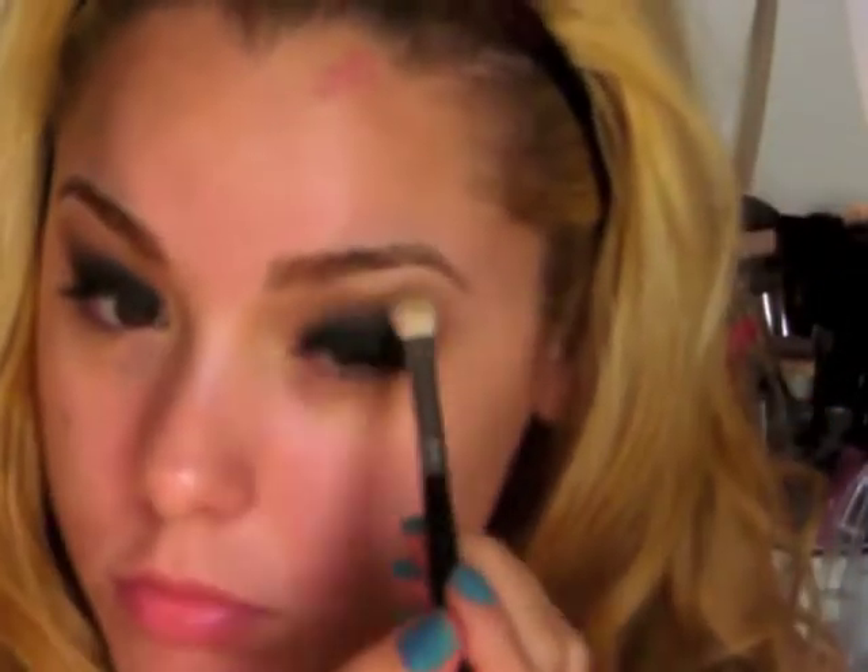Then take a shimmery brow bone color, like a light champagne color, and put that on the brow bone. Blend it again.